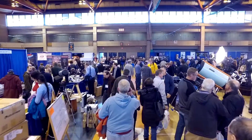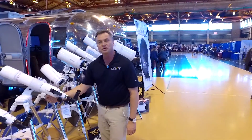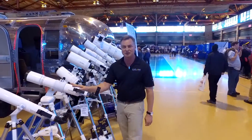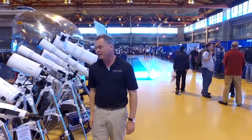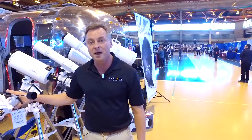This is called the new Twilight Nano mount. Very, very smooth. Works with just a handle — push it around. Nothing to break. Point and shoot. It's very easy to use, very smooth, very stable. It can hold up to an 80-millimeter refractor.